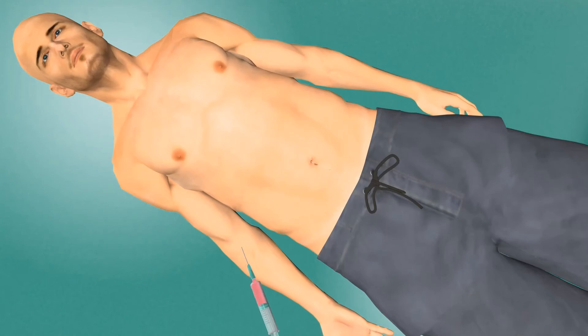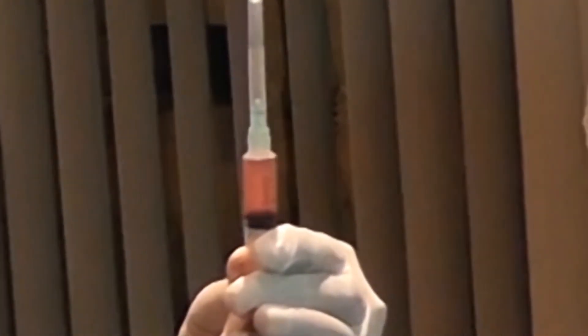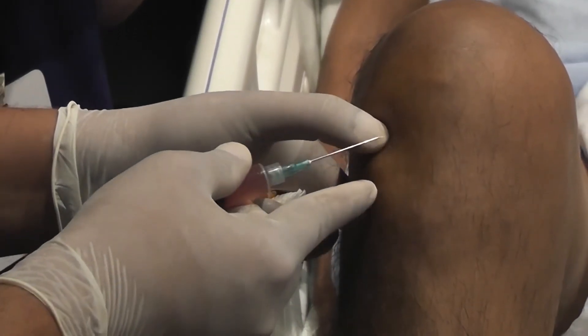Now they're ready to go back into the patient. The patient's activated stem cells are placed into the damaged areas of the body, and a natural healing process occurs.